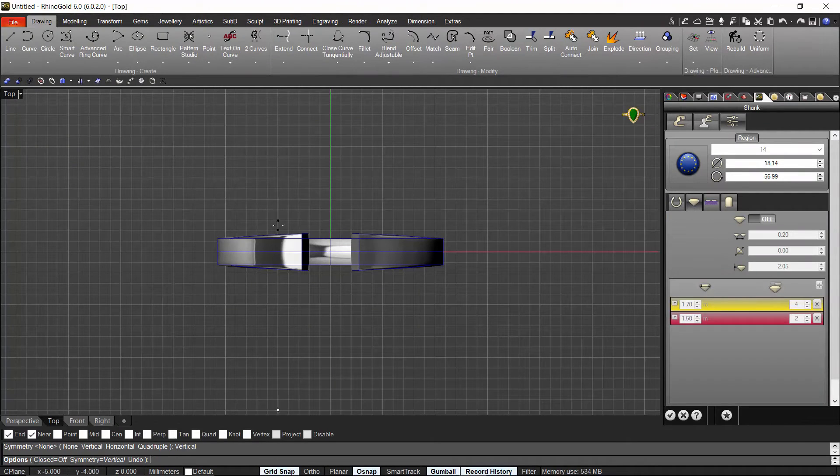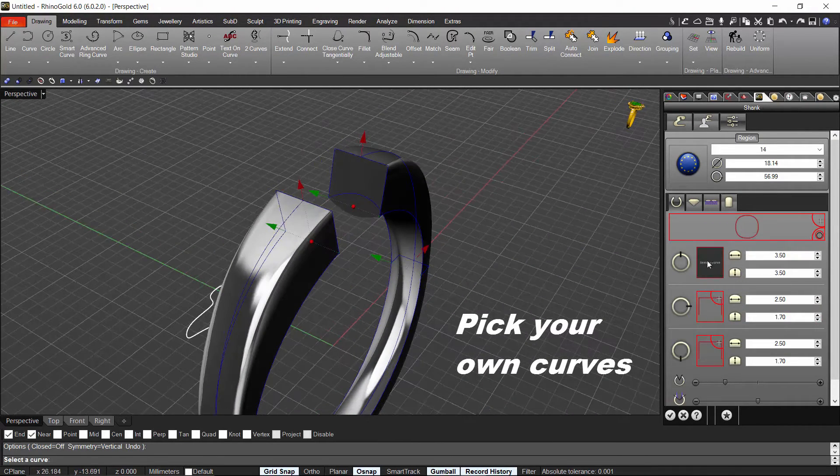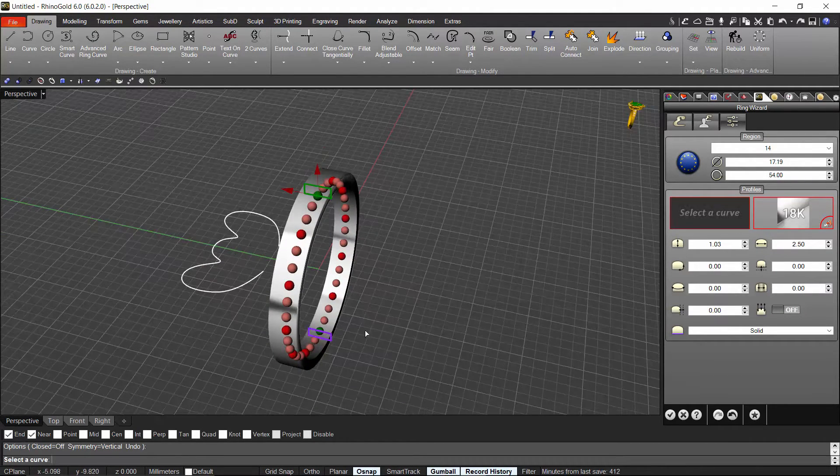Our customers are always in our mind, and we know that all of you want to personalize your designs to keep your identity in them. This is why in this new version we allow you to add any profile you have been drawing in the document to the most used tools, such as ring wizard, shank, cathedral ring, and split shank.